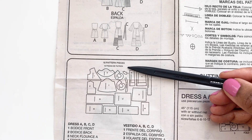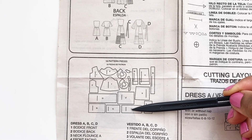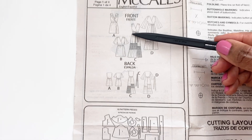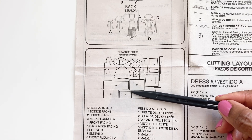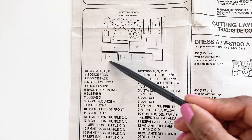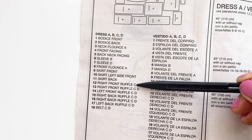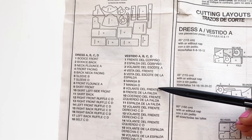The pattern comes with 18 pattern pieces. For those of you who are new to sewing, that may sound very intimidating, but if you have basic sewing skills, you can do this. Depending on which view you're sewing, that will determine how many pattern pieces you're going to be using. Although there are a lot of pattern pieces, it's a simple project — it's just very time consuming because you have to put so many pieces together. Pieces 12 through 17 are all rectangles and are the pieces you'll use to make the ruffles on the skirt. They're straightforward.